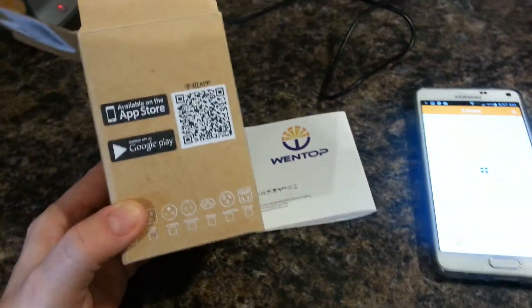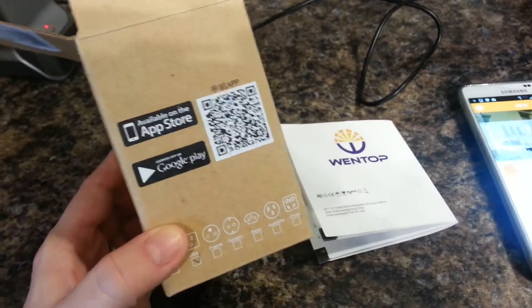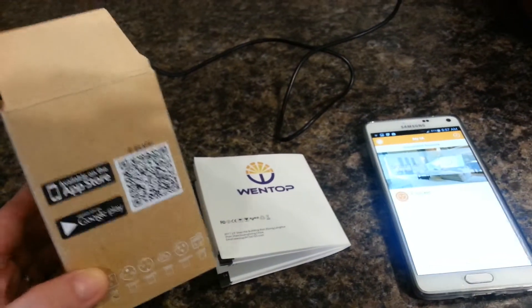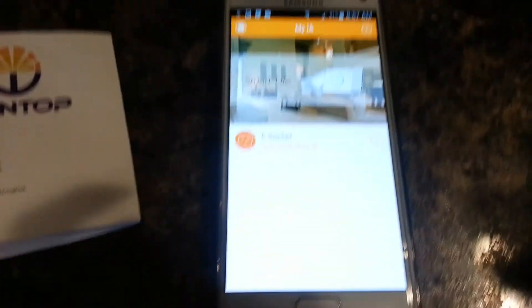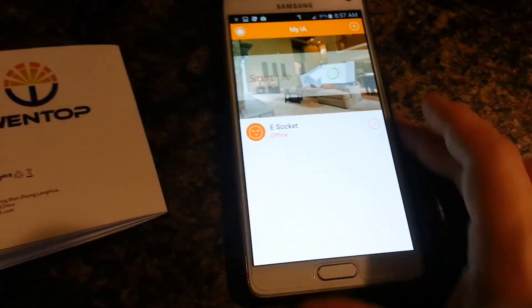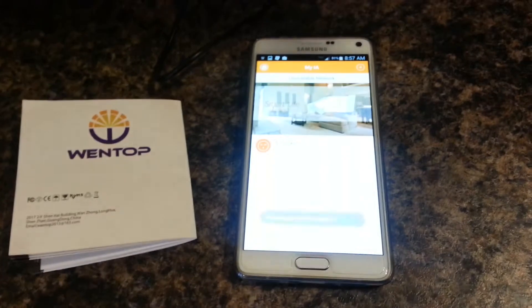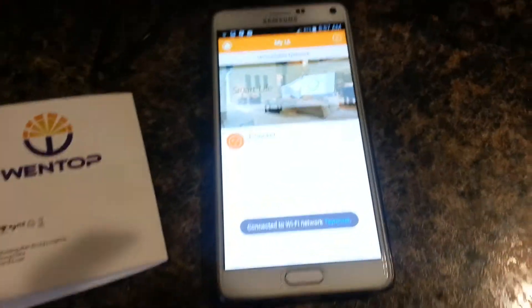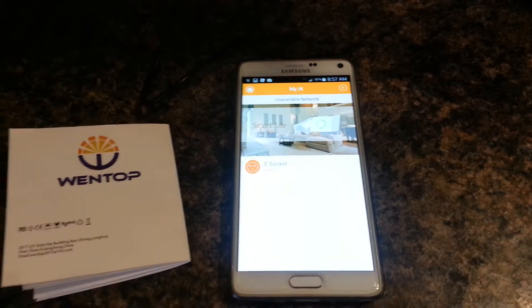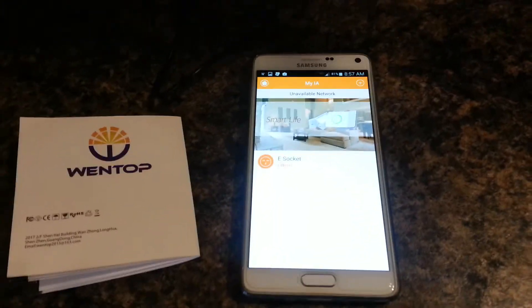So just be patient. I installed it and installation went fairly easy. Once it had been installed, I opened the app. You have to have your Wi-Fi on in order to pair it. The first time I tried it, it searched and searched and didn't see anything, and I was at a loss as to what to do next. So I tried it again, and then the second time it paired.